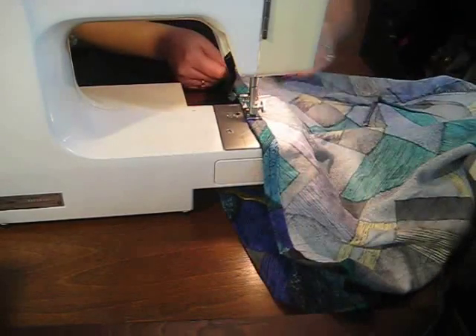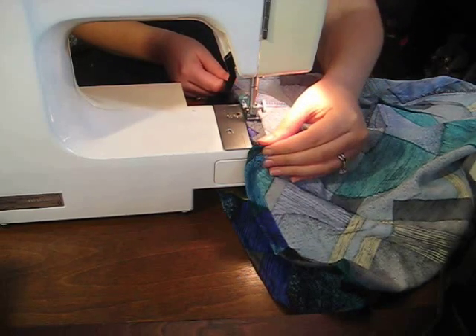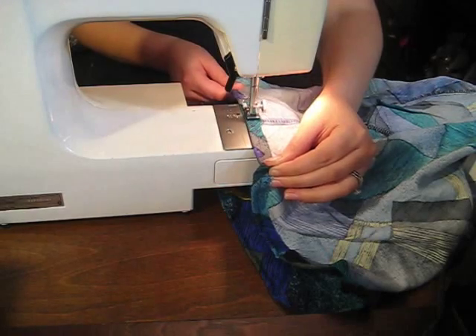Run it through your sewing machine. It doesn't matter about the side that you cut because it's going to be towards the inside of the skirt — just sew right across.